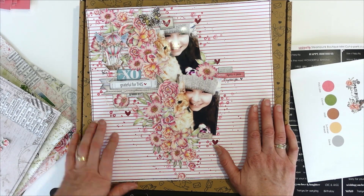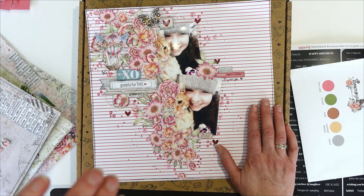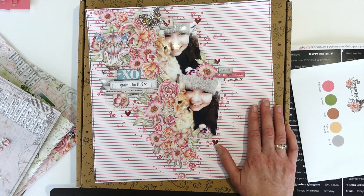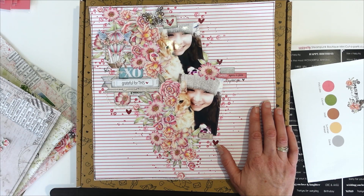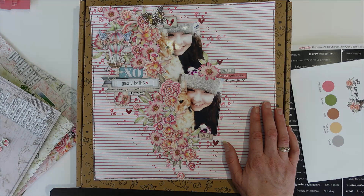Till next time guys — oh, one more thing: if you haven't already seen our two new themed kits for June, jump on and take a look at those. You'll be able to see the two new Hey Baby Boy and Hey Baby Girl kits. Till next time, bye!